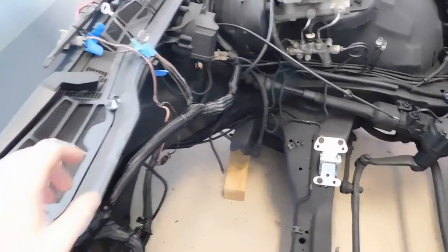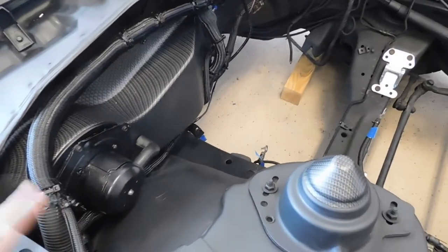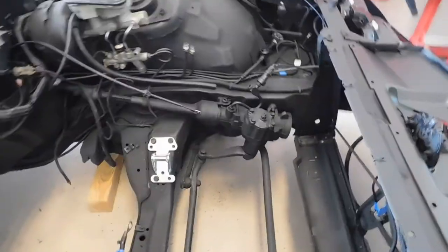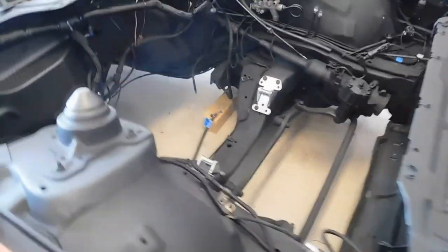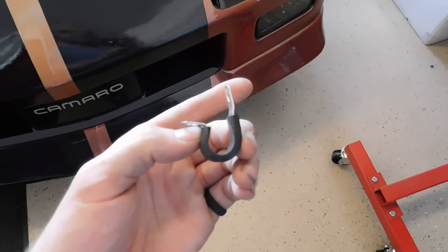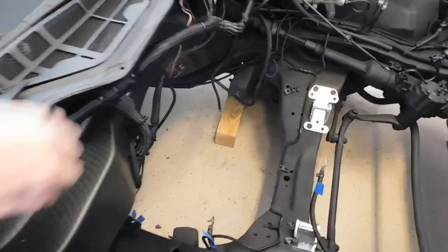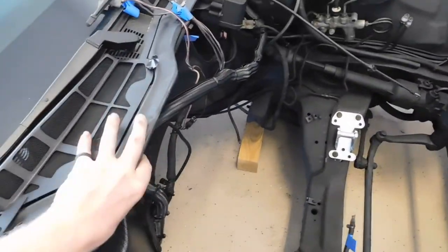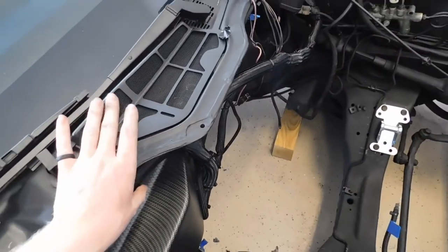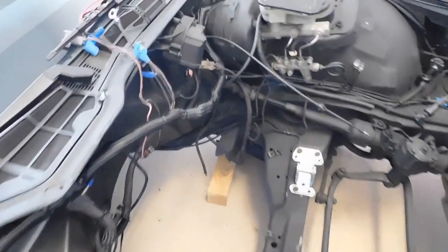All the wires are tucked in with new sleeving, except for the coil wire as of right now. The blower motor box is in, the blower motor is in, the wires are tucked, and the charcoal canister delete or bypass is in. Everything is good to go. The only thing I have left to do with the wiring is to get bigger versions of these hold-downs because these aren't big enough to actually hold the main wiring harness. I need to route this stuff underneath the firewall nice and neatly, then permanently mount the wiring harness.